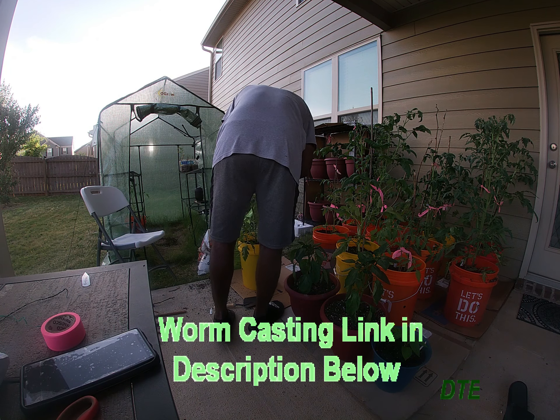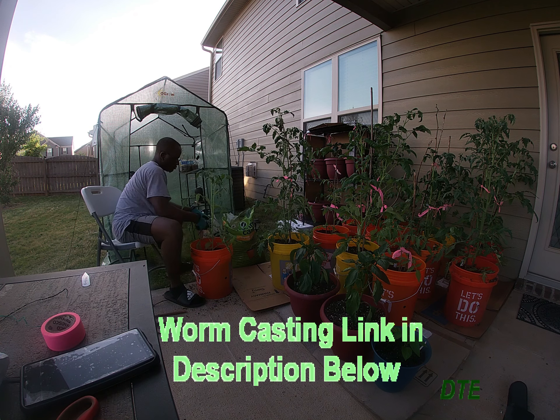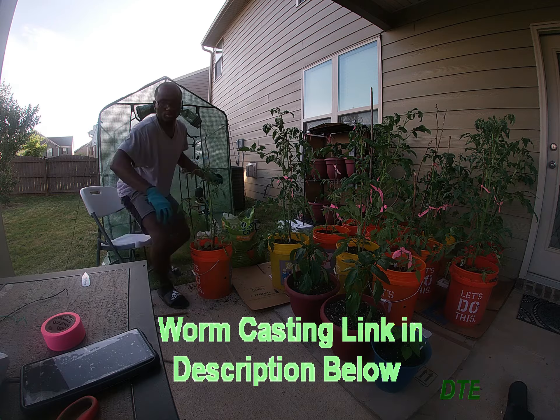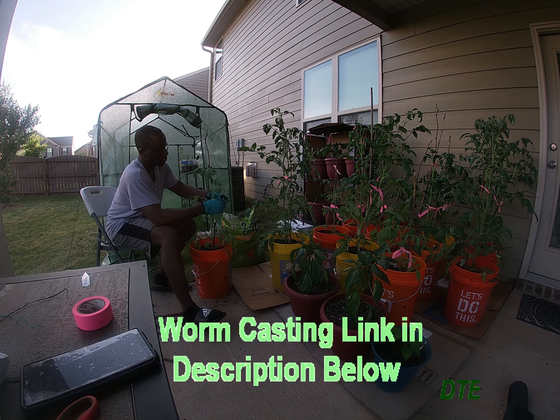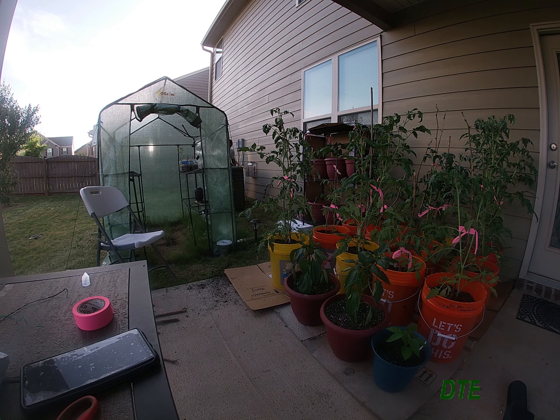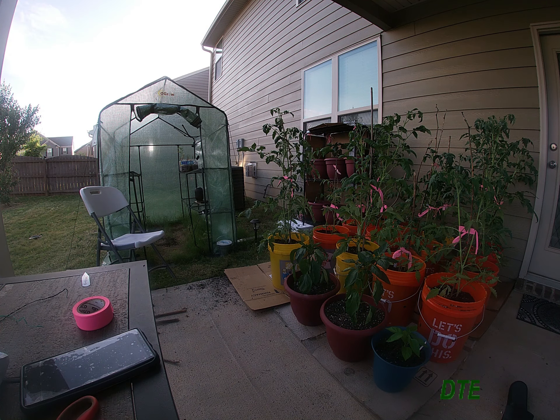I am going to post a link to the worm casting that I am using in the description below. It is an organic worm casting — it has no odor, it's odor-free and organic. So far I am satisfied with the results I'm getting with my garden between using the worm casting and the fertilizer. Everything — I'm satisfied with it.